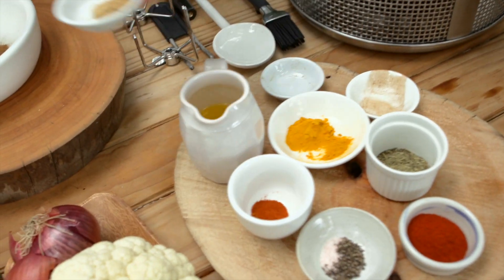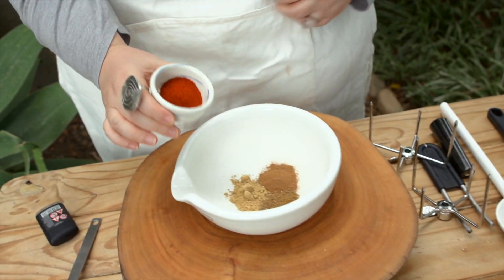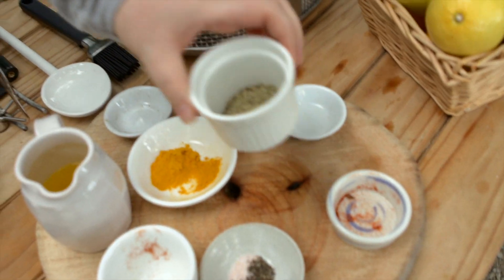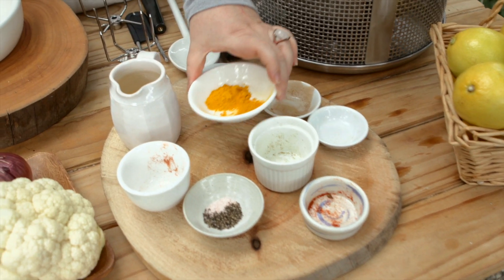So we're going in with some cinnamon and some cumin, some ground ginger, some smoked paprika, and some cayenne pepper. Next up we are putting in some oregano and parsley, and some turmeric.